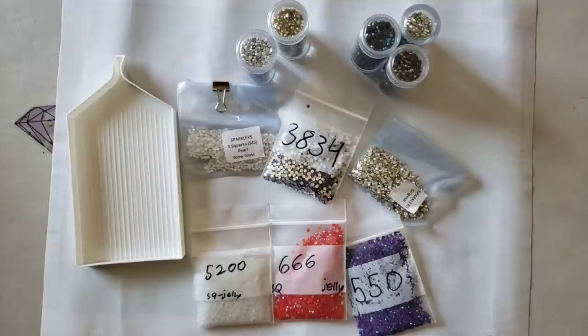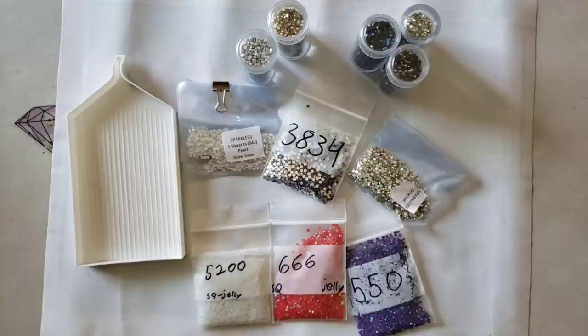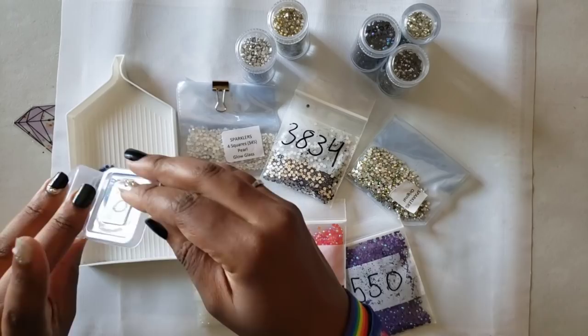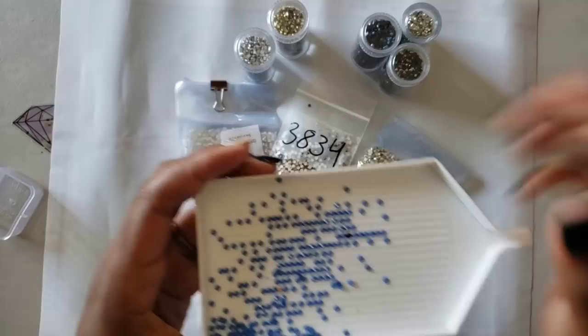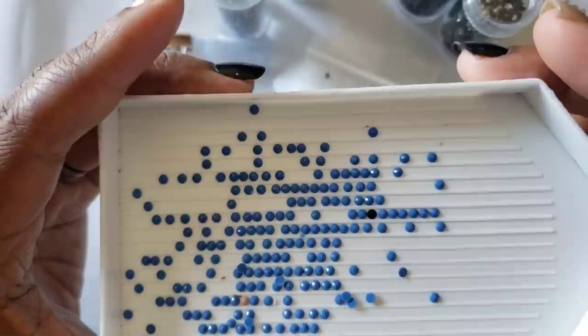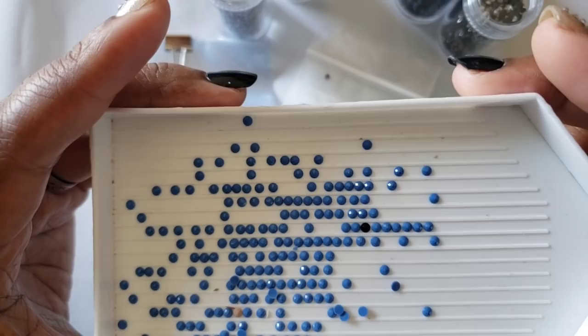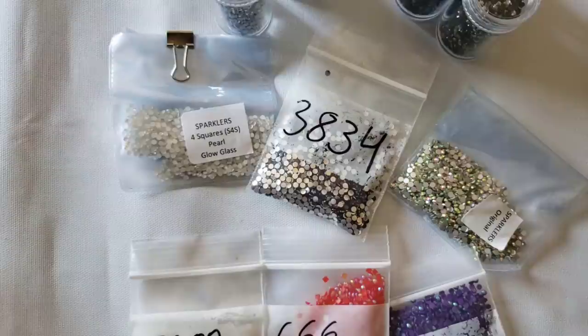Drills come in many shapes and forms - you have special drills, rhinestones, regular drills, AB drills, jellies, all kinds of stuff. I have some regular drills here to show you. These are regular round drills - nothing fancy, but they do twinkle and sparkle. The difference between square and round: square gives you more detail and kind of twinkles, where round gives you more sparkle and a little less detail. These round drills are what I'm currently using for my LED Swans canvas.